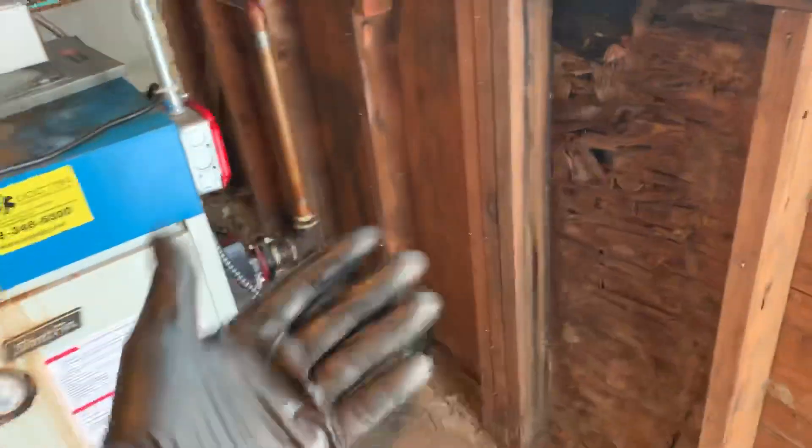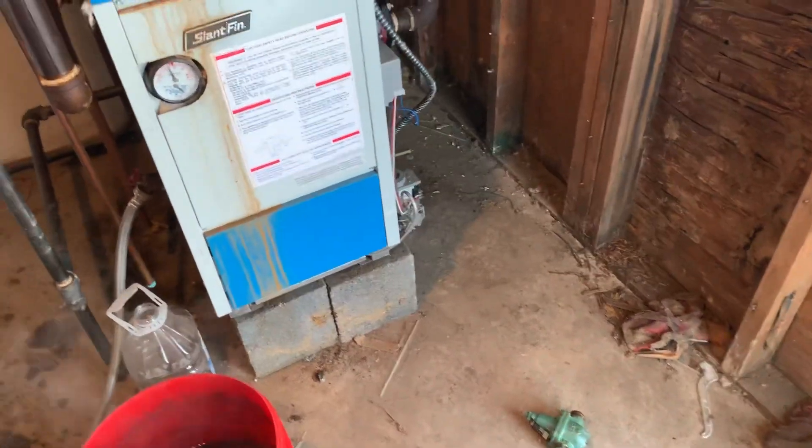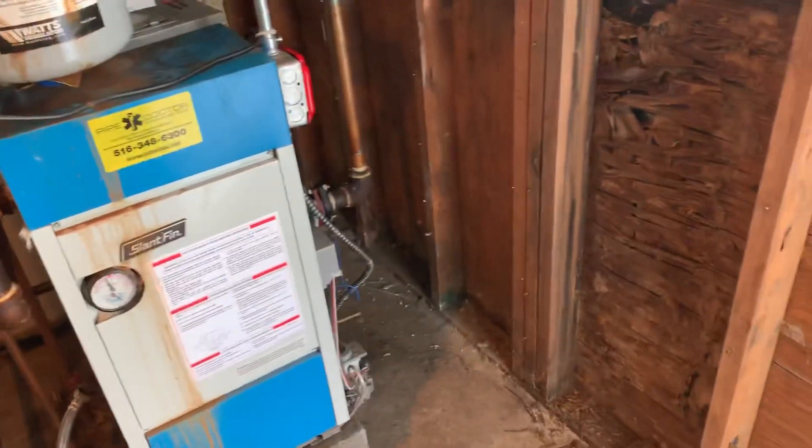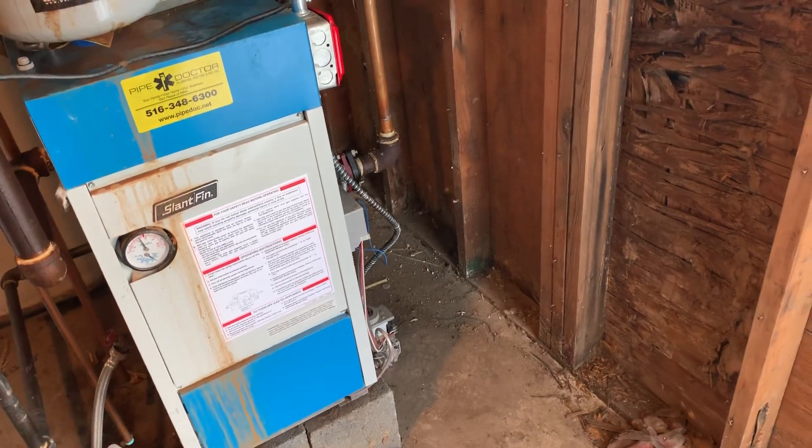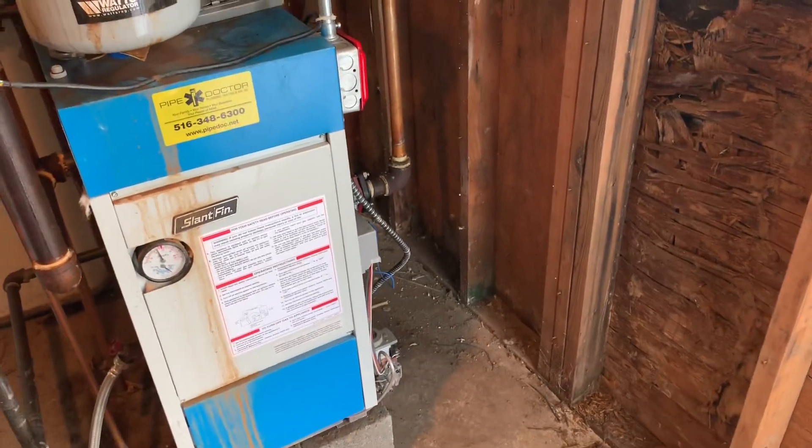Now I'm just going to purge the split zone and get the system up and running. If you have any questions about these Kaleffi pressure reducing valves and why we prefer them over a Tayco, feel free to drop a comment down below and I'll do my best to get back to you in a timely fashion.